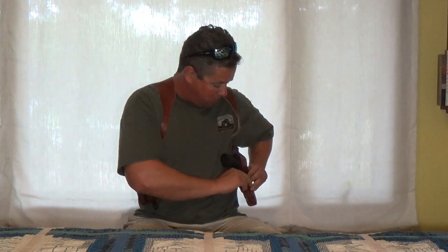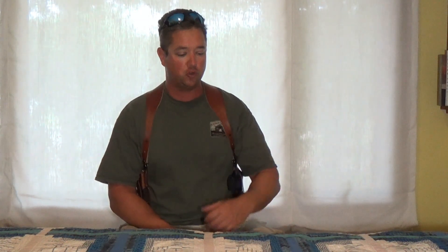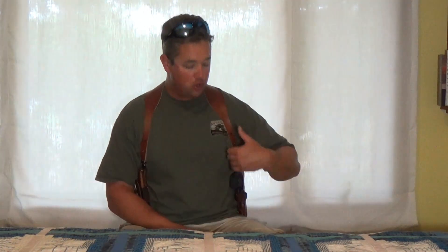Some other people I spoke to said that you can get these things custom made for basically the same price. I got this on eBay — it was about $155 — and I sold some other holsters I didn't like and got this good one. You can get a custom one for about the same price that might be thicker leather and might fit a little bit better.